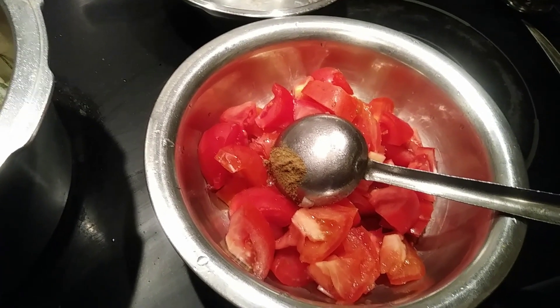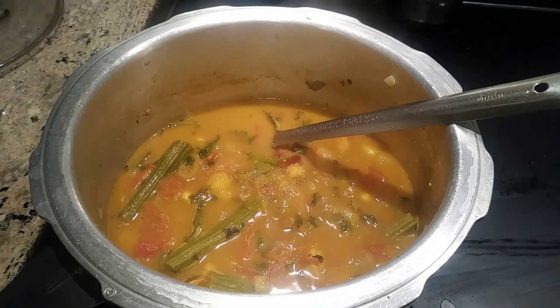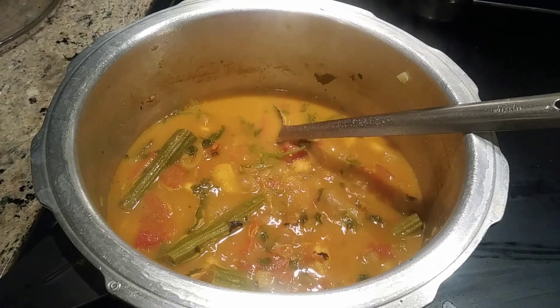By the time I will clean the prawns and add to it. It's Margaret Wood from Agri's Kitchen preparing drumstick with prawns curry.